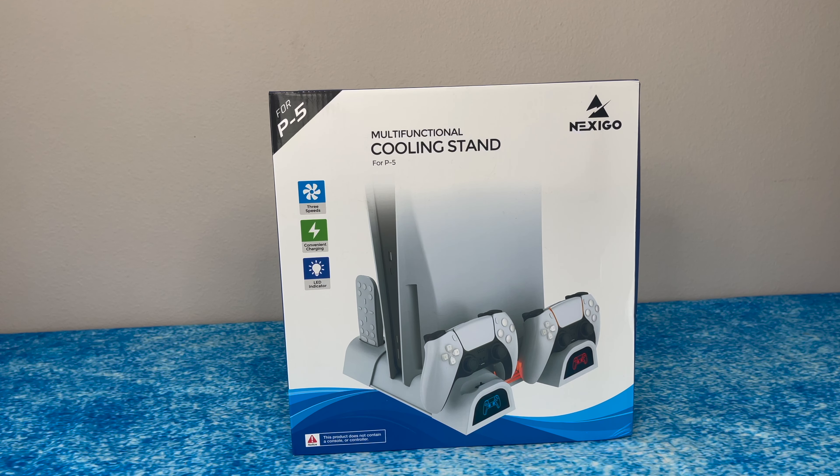Hey guys, Will AK LaSalle here and today we're unboxing this PS5 multifunctional cooling stand. Let's do it!